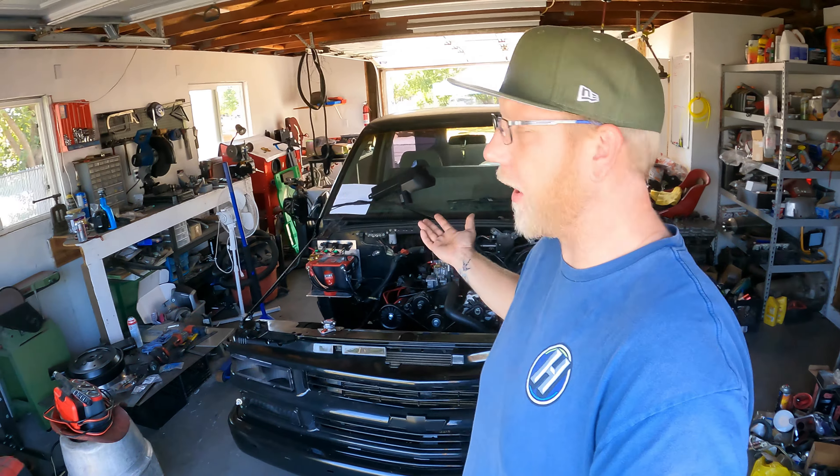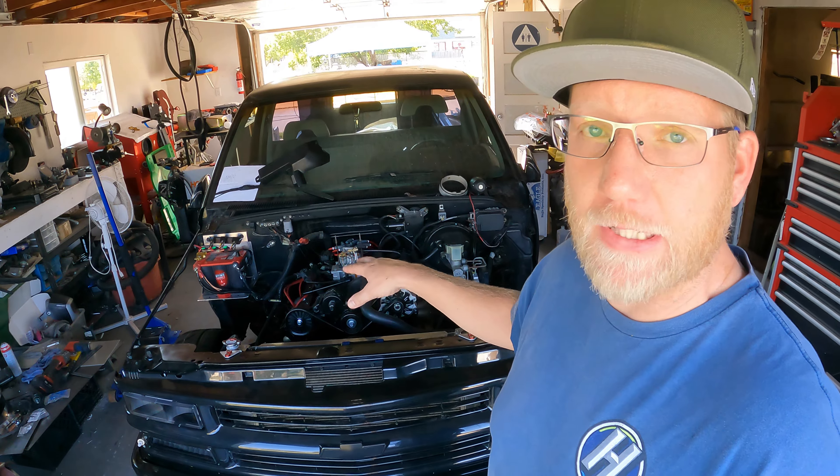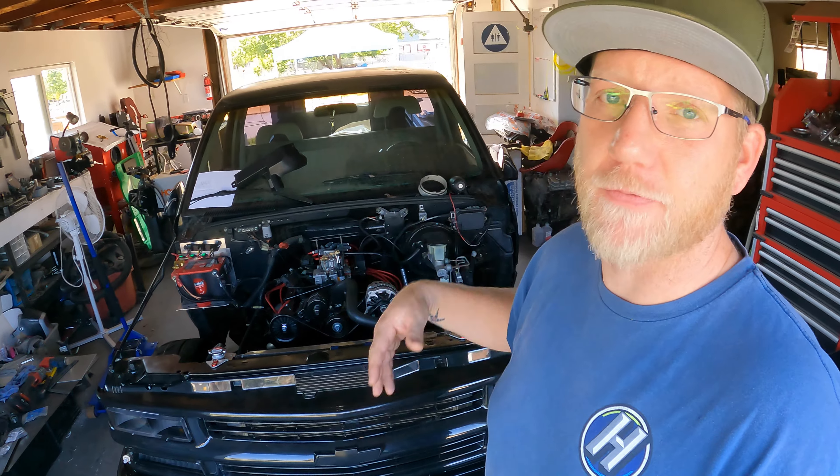Hey everybody, how's it going? Alan here. This is the Gibson Garage YouTube channel. Thanks for tuning in. Today we're going to be diagnosing the no-start condition on my truck here. Cranking and cranking and cranking and no luck. So I already went through a couple of the tests and I do believe it's the fuel pump. Not 100% certain yet. I will go through the wiring diagram and show you what I was looking for and what you can look for too.